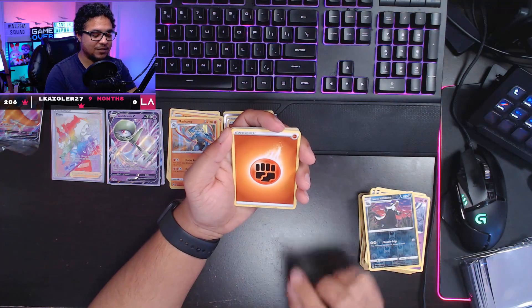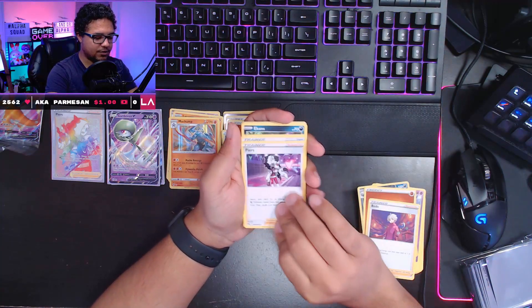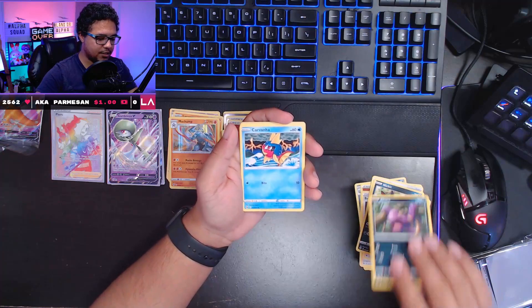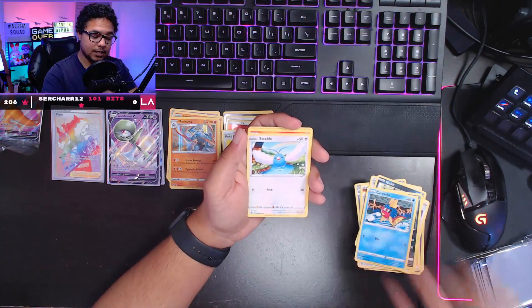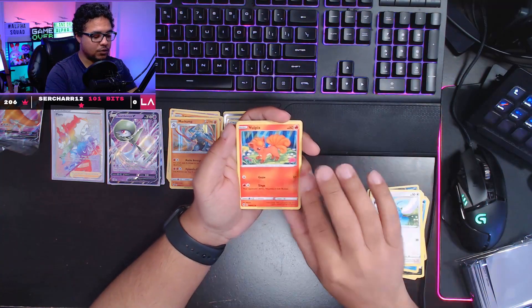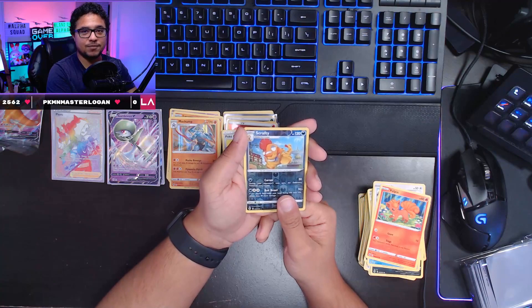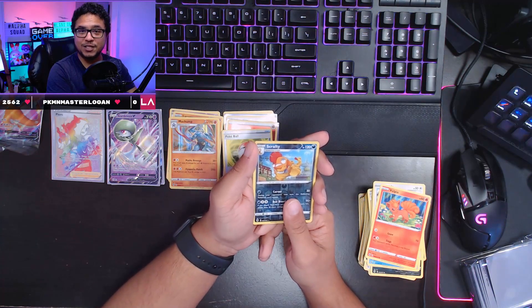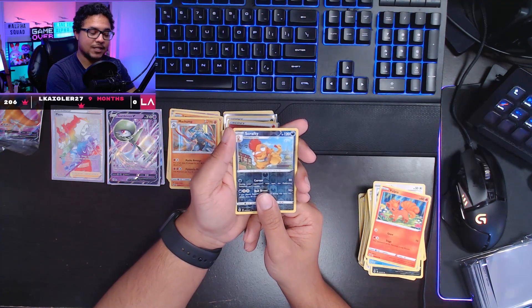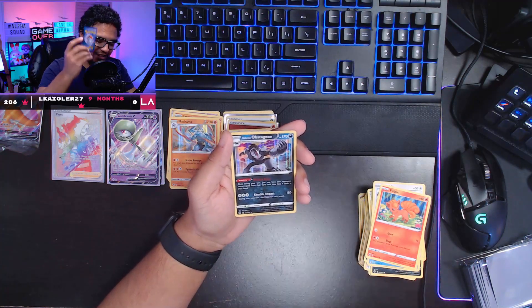Fighting energy — that's the most common energy we've pulled tonight. We have a Bede trainer, Piers, Suspicious Food Tin again — very suspicious looking — Nickit, Ekans, Carvanha, Swablu, Vulpix, reverse holo Scrafty. Folks, this is it. No matter what happens here, you'll still love me, right? You'll still sub to my channel? Let's see — we end up pulling for the last card, ladies and gentlemen — the last card reveal of this video. It's gonna be a Galarian Obstagoon.